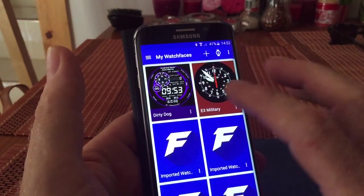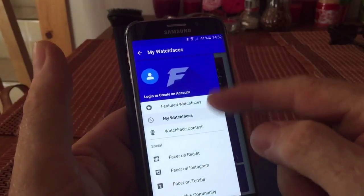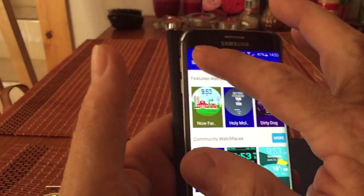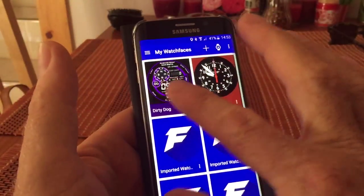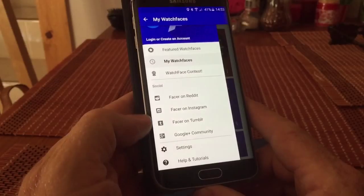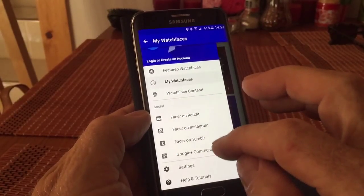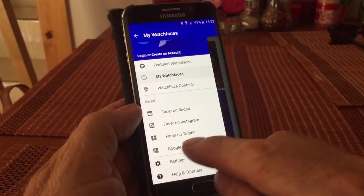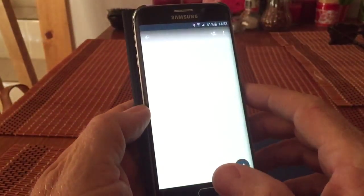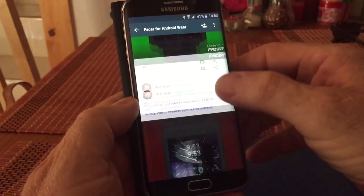I'll show you Facer because both applications run pretty much the same way. Within Facer you've got a menu on the side so you can have my watch faces and featured watch faces, and you can get different ones from the community. If I go to my watch faces you can see a couple I've downloaded there, and if you go back to social underneath — Google Plus, Facebook, Instagram, Reddit, Tumblr — most of these you can get free watch faces from. So scroll down to find a watch face that you'd like to try.